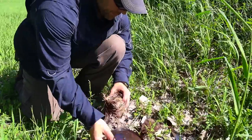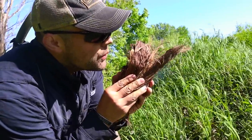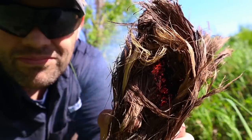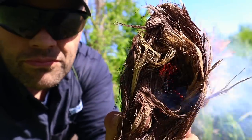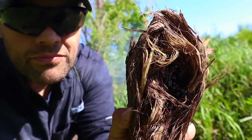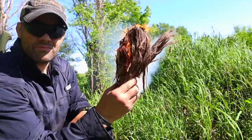We give ourselves enough time to get everything collected, then transfer that ember into our bird's nest or tinder bundle. Then it's just business as usual — adding oxygen. Thankfully it's a windy day, so the wind works for us, increasing the ember size and eventually blowing that tinder bundle into flame. Now we have our survival fire, good to go.